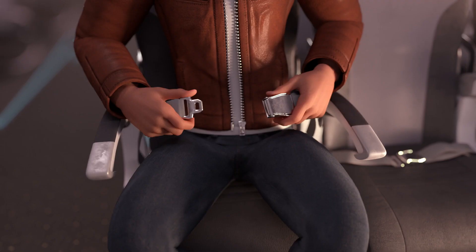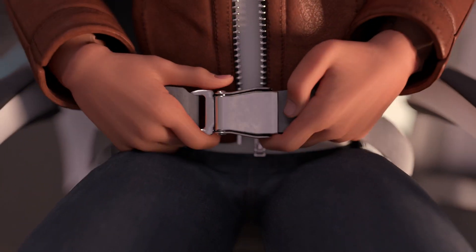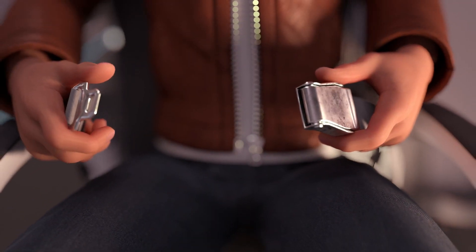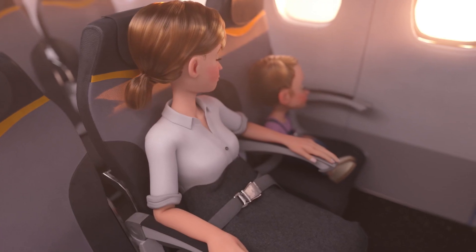To fasten your seat belt, push the two sections of the belt together and pull the belt tight. To open the belt, just lift the flap. As turbulence can occur unexpectedly, seat belts should be fastened whenever you are seated and kept visible. If seat belt signs are illuminated, please return to your seat and fasten your seat belt.